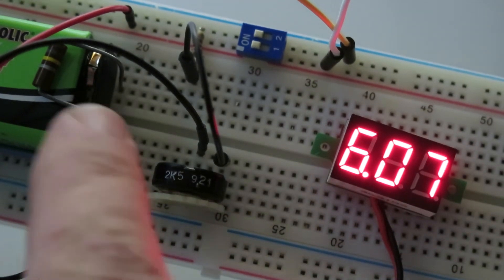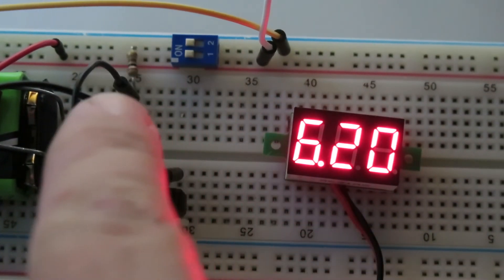There's this kind of setup there too. 9V battery going through a resistor.